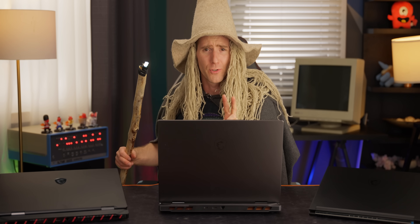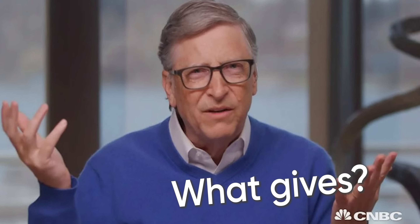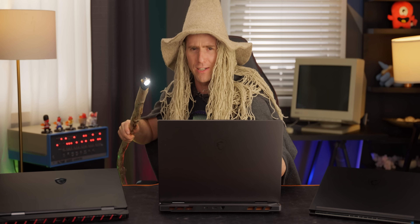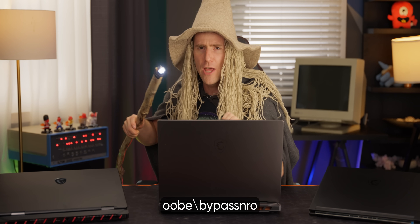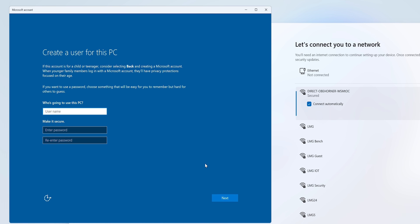We'll start by bypassing the two most irritating things we just dealt with: Windows setup requiring an internet connection and a Microsoft account. We start the setup like before, but this time keep our network cable unplugged. When the setup complains, hold Shift+F10 to bring up the command window and type 'oobe\bypassNRO.' Press Enter and boom — we're in.